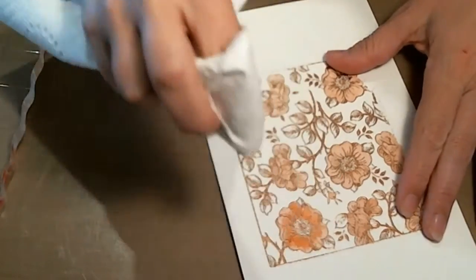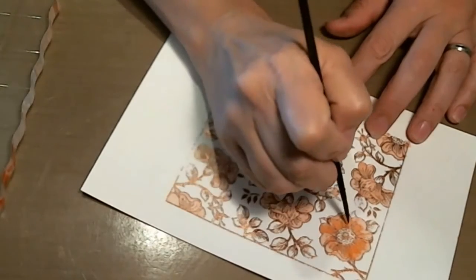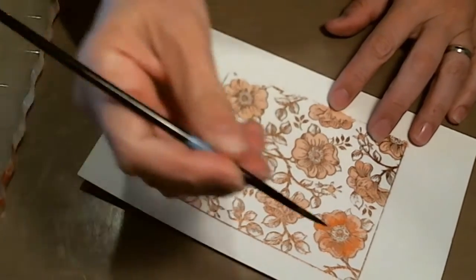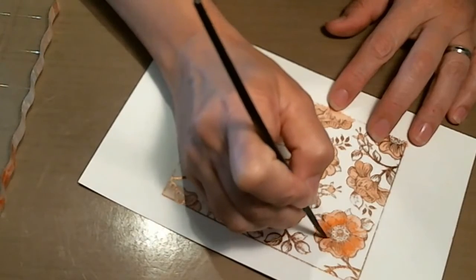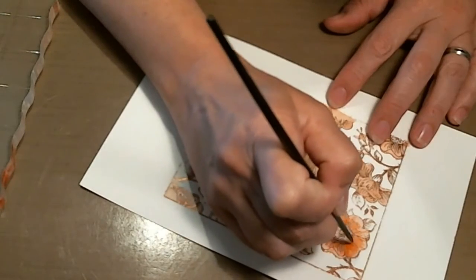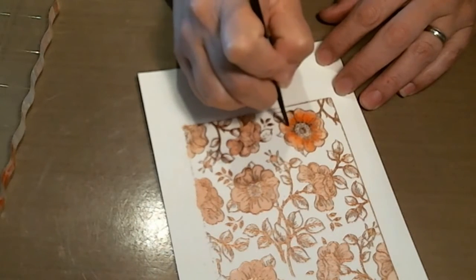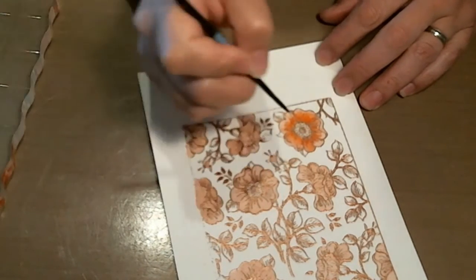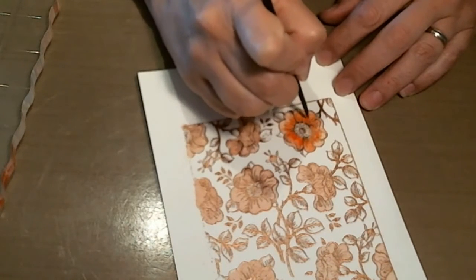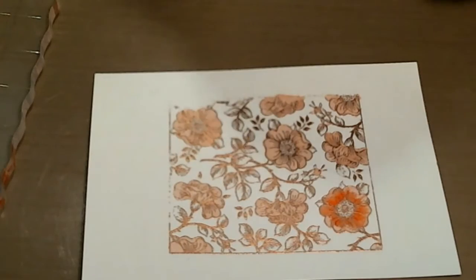I'm going to blot it a little bit. I'm just going to come back in with a little less water and a little more intense color right around the center part. Okay, there's the first flower. So I'm going to do that to the rest of them and I'll be back.